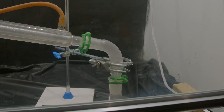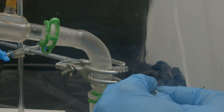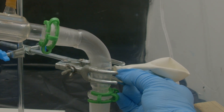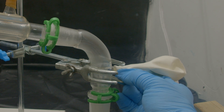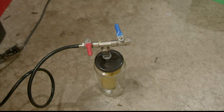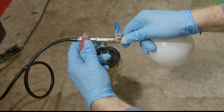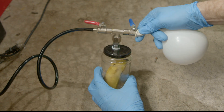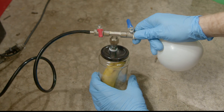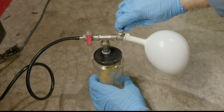I got it too hot and it started smoking, but that actually helps us see the ethene coming out. So I go ahead and put a balloon on it and try to fill the balloon up as much as possible. Once I got a good balloon full, I do some gymnastics to get the ethene gas into the jar. First I let the vacuum in, which pulls all the air out of the jar, then I carefully repressurize the jar with ethene gas.